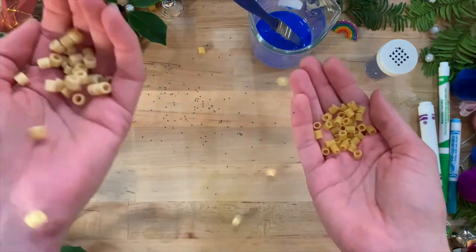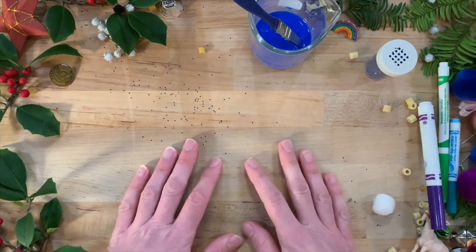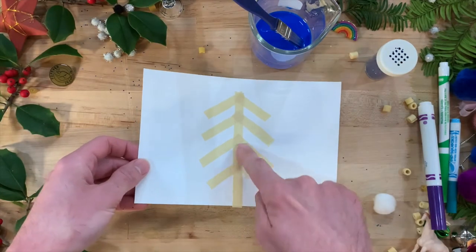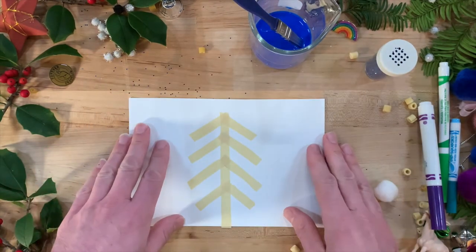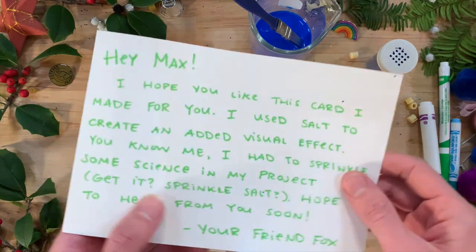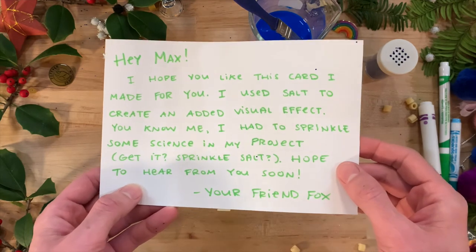Cooked pasta does not work out well for this craft. The first step is to use masking tape to create the design on your paper. These areas in the final product will not have the salt effect, so design accordingly. If you are using the final product as a card, it is suggested that you write your message first on the back, since the side with the salt paint will have some raised elements.